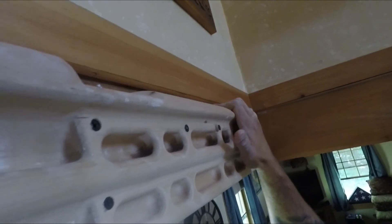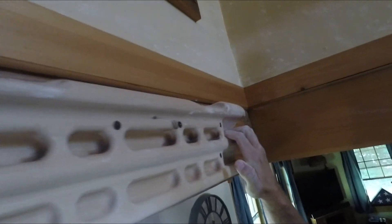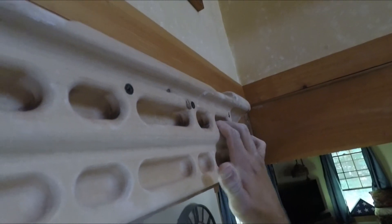Here's a close-up of my hangboard and all the holds it has. Make sure you chalk up — stay safe everybody, thanks for watching.